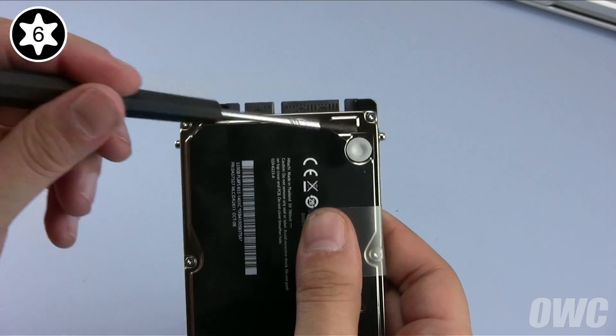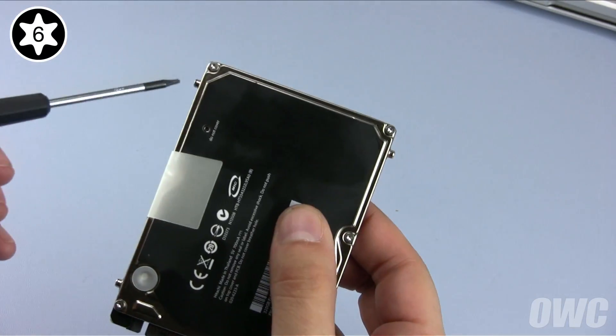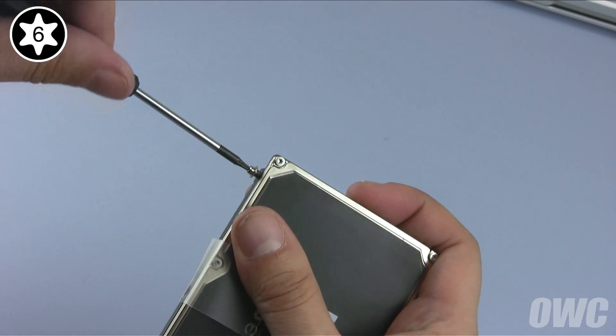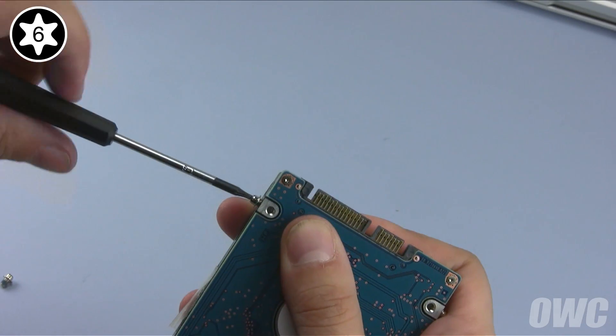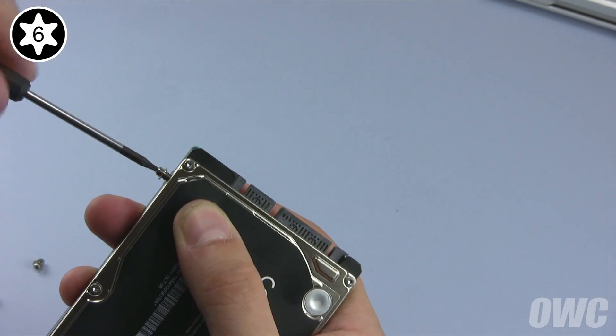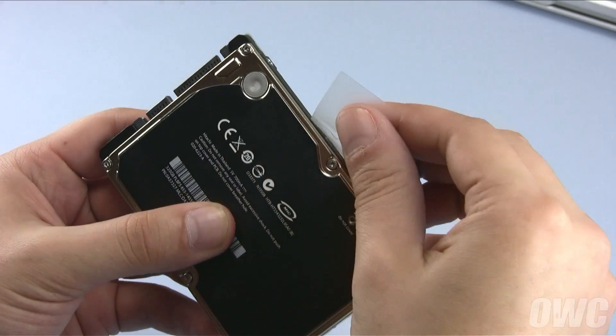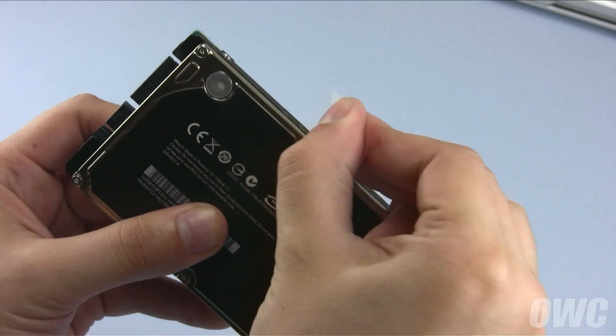Next, remove the four Torx T6 mounting pins along the edges of the drive. Finally, gently peel the pull tab off the old drive so you can attach it to the new one.